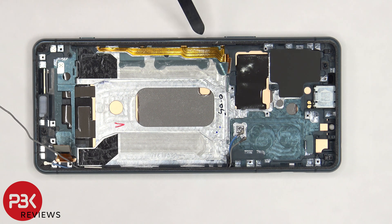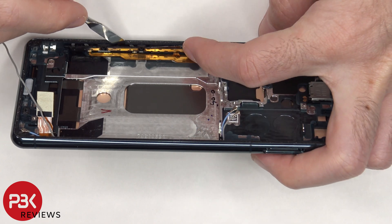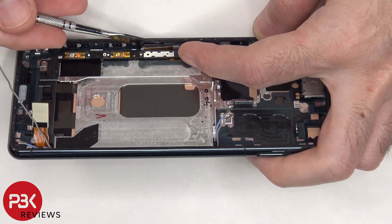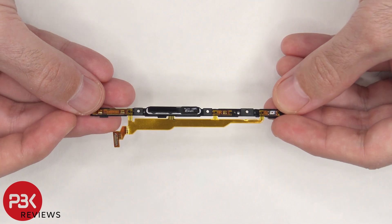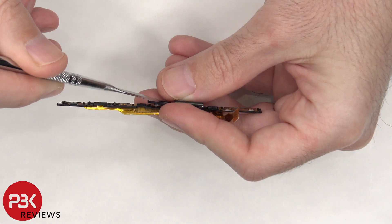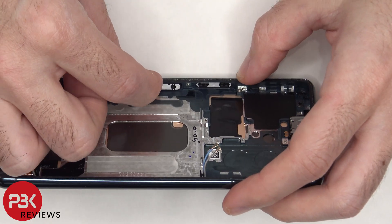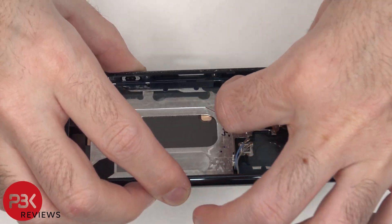The flex cable for the volume keys, power button, and fingerprint reader, as well as the other keys on the side, is held in place with a bracket or cover, and there are 3 Phillips screws holding it down. Once the screws are removed, the fingerprint reader and cover can be pulled out. The fingerprint reader can be disconnected from the flex cable as well. The fingerprint reader and all the other buttons have a rubber gasket around them, which makes a nice tight seal when inside the frame. The rest of the buttons can be replaced by just pushing them in and removing them from inside the frame.